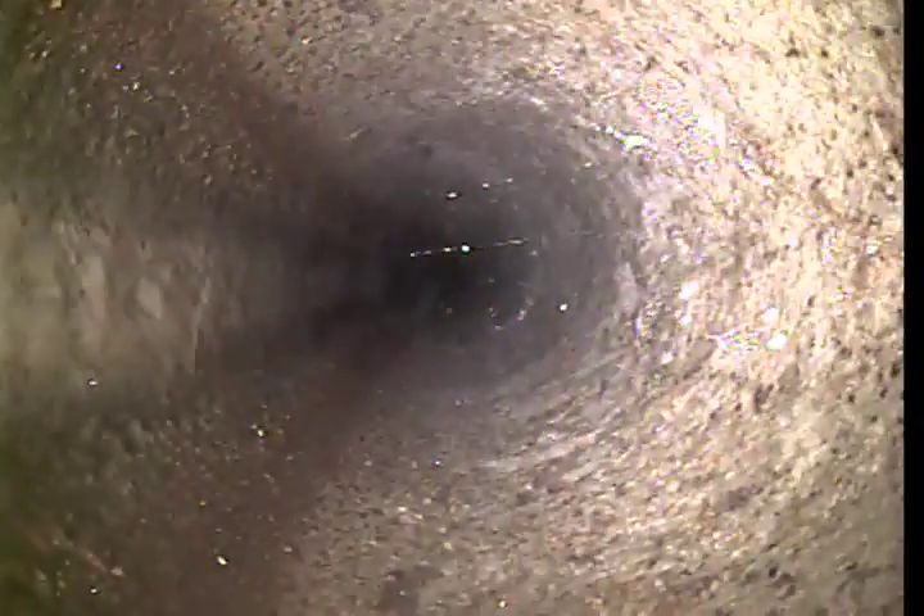As I'm pulling back, you can see all the concrete pipe portion has drained out nicely to the main. There were a couple of little toiletries that passed by the camera on the way. For the most part, it's cleared out nicely.